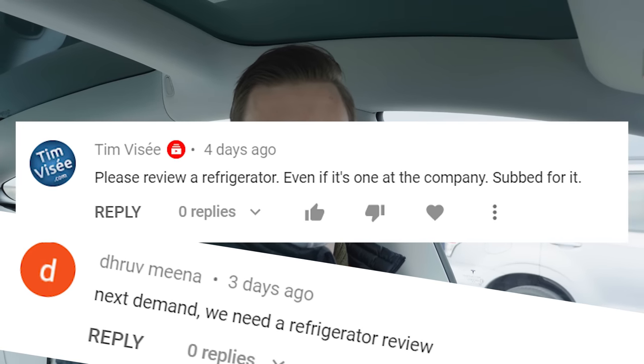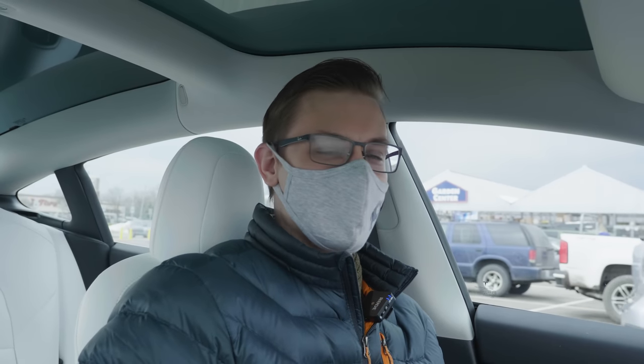Since everybody asked for it, apparently I'm supposed to review refrigerators. We're here at an undisclosed location to look at a wide selection of refrigerators and see what I think about them. We figured we'd do this now in the car just in case they have a bit of opposition to us doing this.